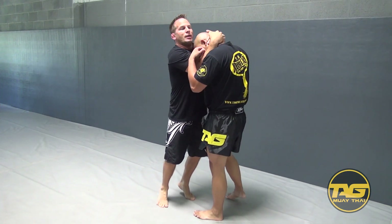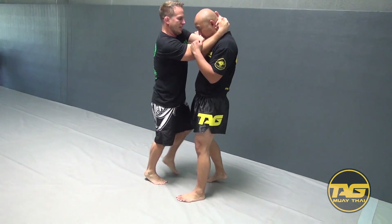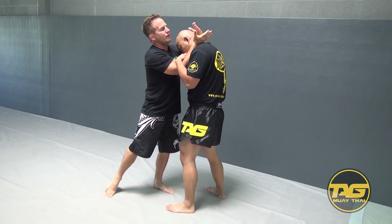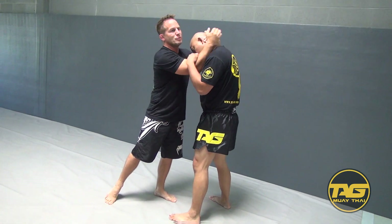So I have my tie clench. When I have this clench, I can utilize my knees, maybe a little dirty boxing. What I'm looking to do is create an angle because I want to find that shin right there. I take whatever — I'm right hand dominant — so this is what I want to set up as my right hand.